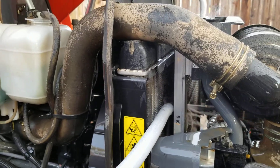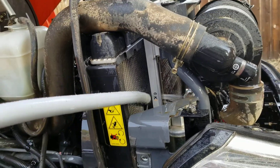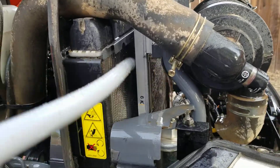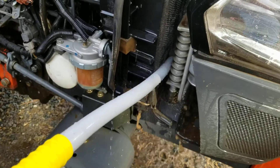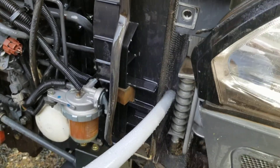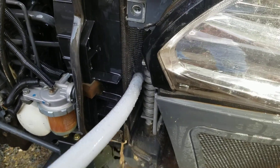You can see it gets right in there and cleans those channels out very nicely, and it flushes in both directions. You can even get down in here and flush this little cooler with this guy. It works great.